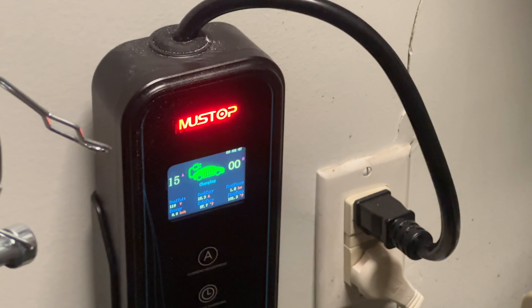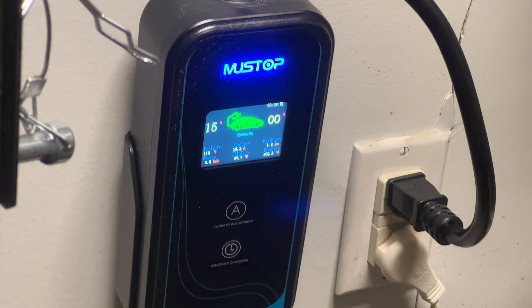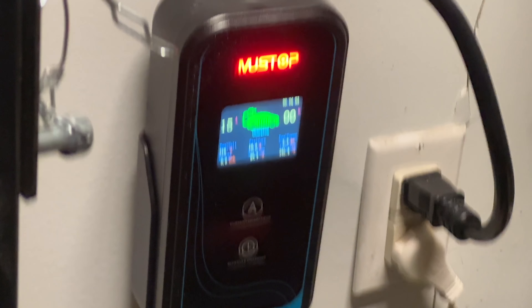I'm going to go plug this thing in and show you guys what it looks like plugged in. You can see here it is charging — pretty cool little device. I have it going all the way back to my car. I'm doing a Tesla here, so I put on the little converter piece.